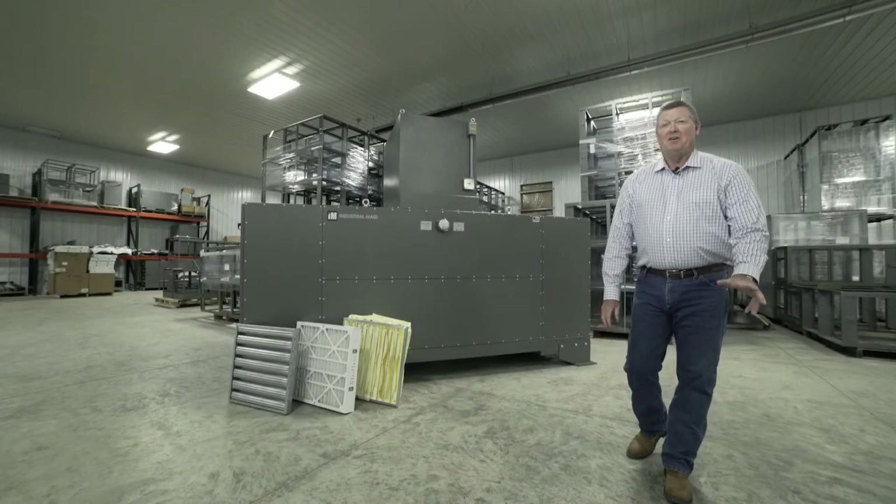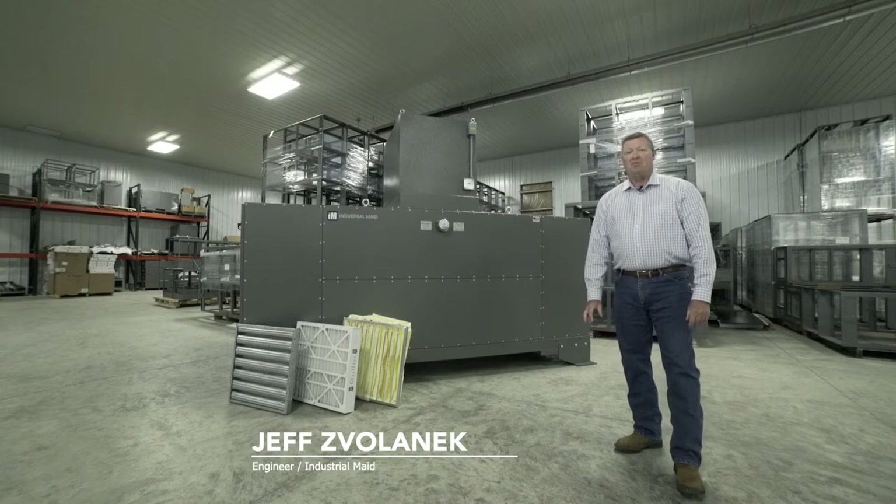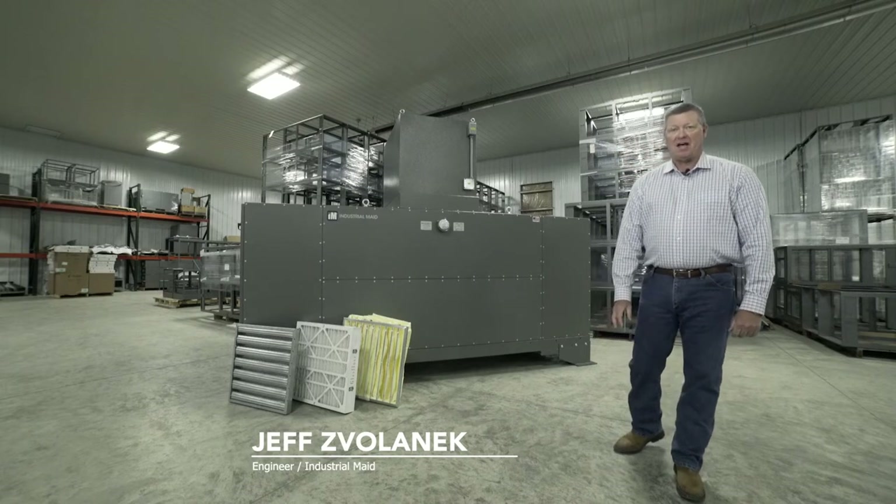Go ahead, breathe easy. My name is Jeff Zalonic. I'm an industrial engineer for Industrial Made, located in Cortland, Nebraska.